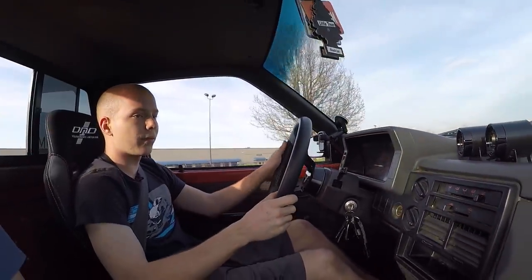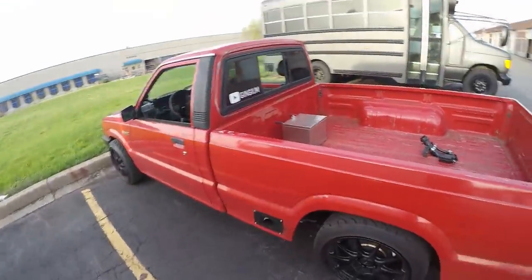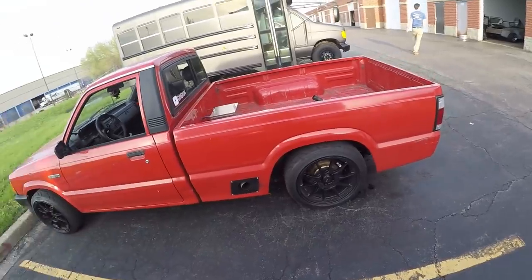I'm going to keep driving it, hopefully breaking the diff in a little bit more — but I think it's locking up. Truck's working, diff and all the other stuff. That's awesome. Still got more to do though.